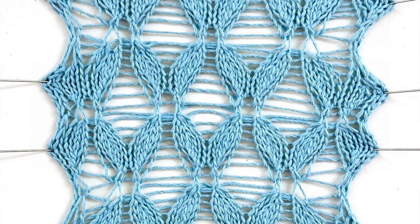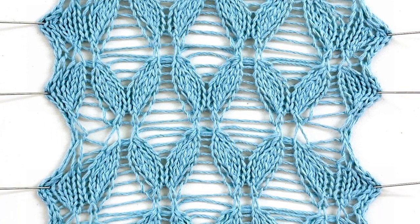And this is the finished result — a nice leaf pattern. Give it a go, let me know what you think, and happy knitting!